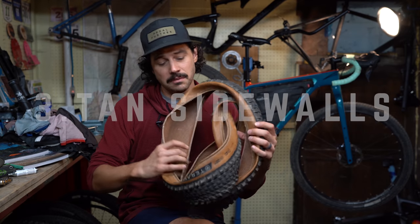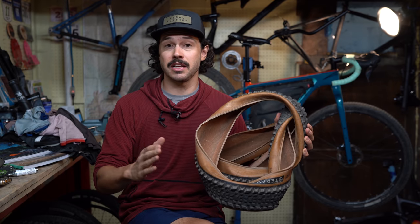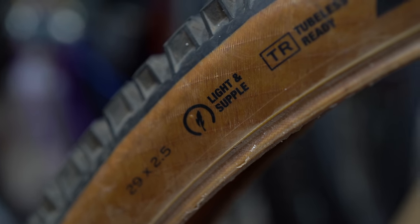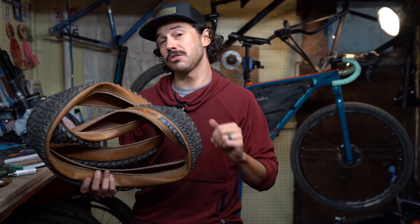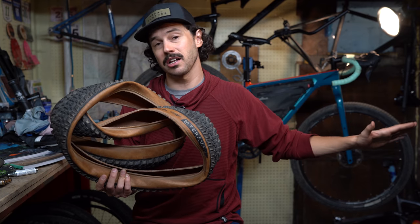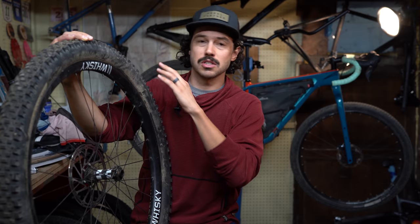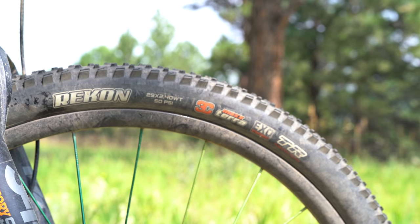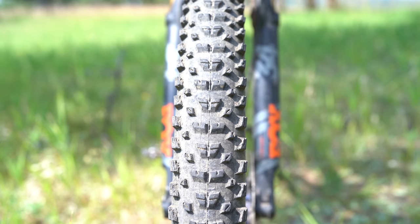With the popularity of gum sidewalls or tan sidewalls, we've come to the realization that these tires seep sealant or dry out sealant much faster than a standard black sidewall does. Not to mention most of these tan sidewall tires are much lighter and don't have nearly as much flat protection. So for this reason, we try to steer clear of tan sidewall tires. What I look for is a durable sidewall and flat protection — sure, it might be a little heavier and I might not get as supple a ride quality, but with more durable tires I'm actually able to run slightly lower tire pressures that give me that supple ride quality anyway.